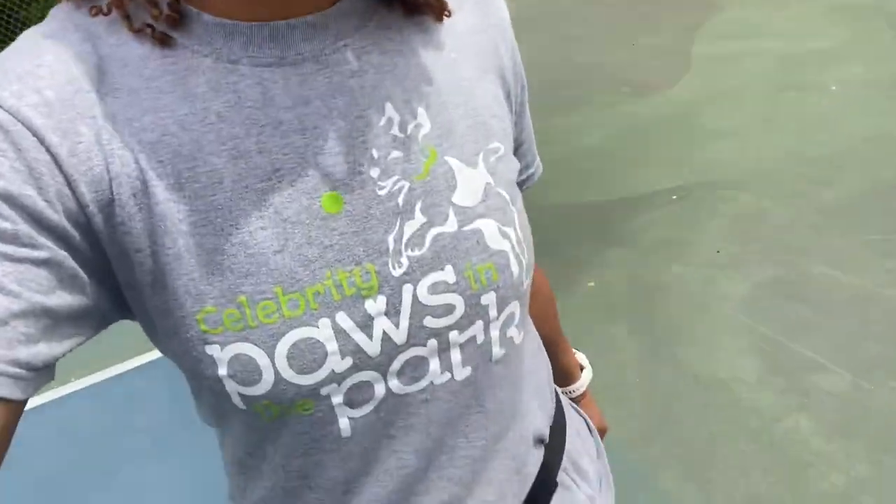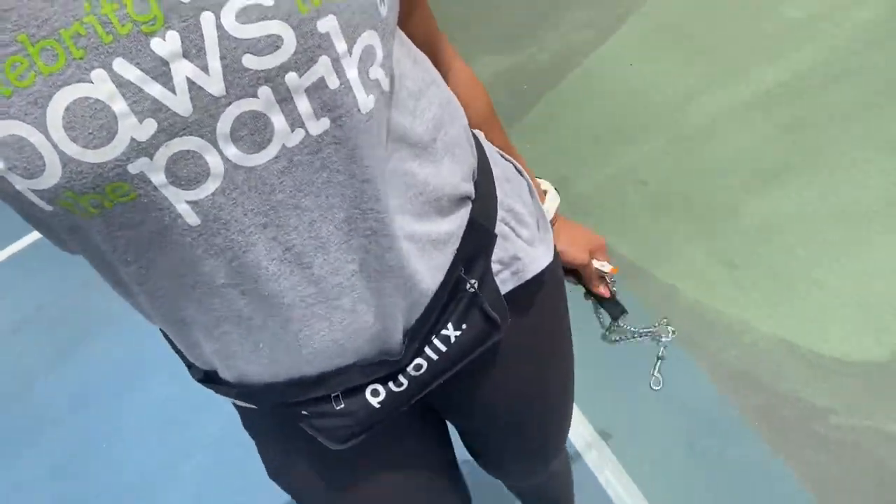So to start this off I'm going to talk about criteria. The criteria for the heel is for her to be in the position by my left or right leg, giving me attention occasionally. As long as she stays in position and is glancing up at me occasionally, we are good to go. So that is the criteria for heel.